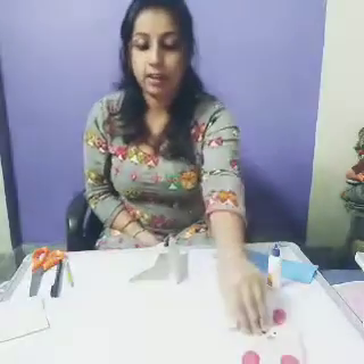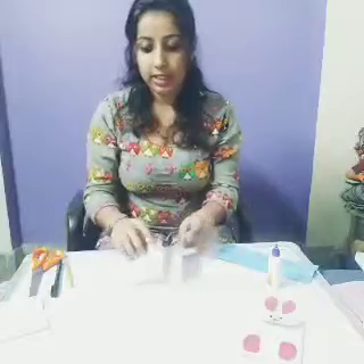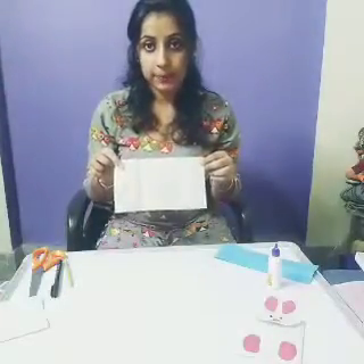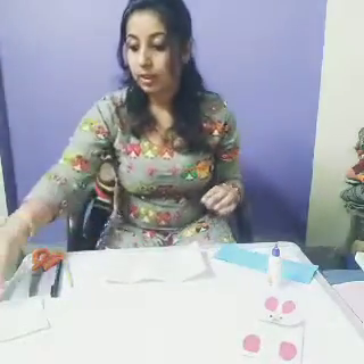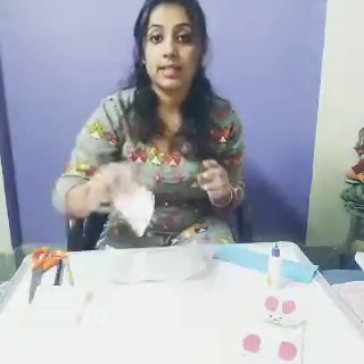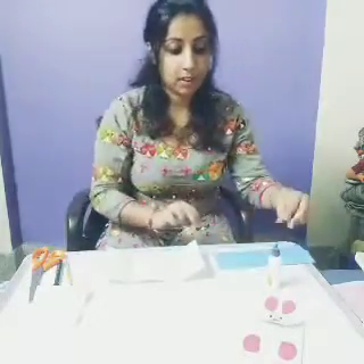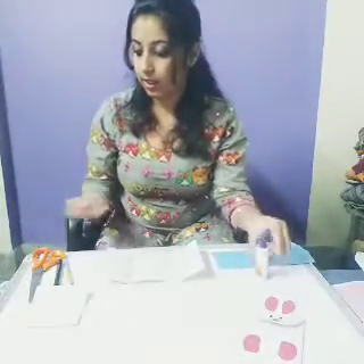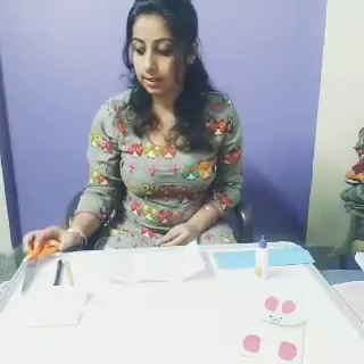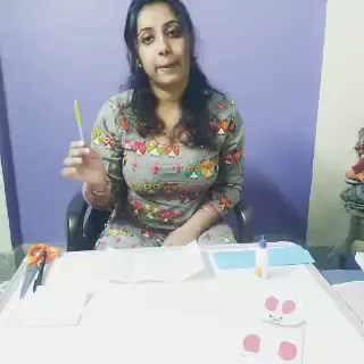So material required for this bunny bag: you need a rectangular sheet, a square sheet, a semicircle, then a colored paper, a scissor, a marker, a black marker, and a pencil. So if you are ready with your material, let us start.